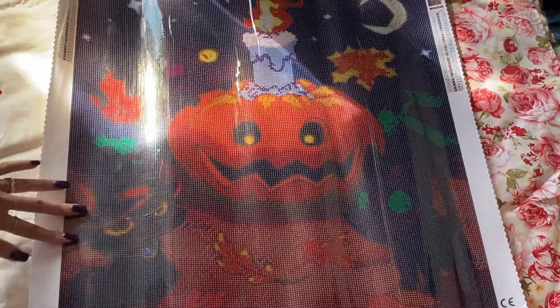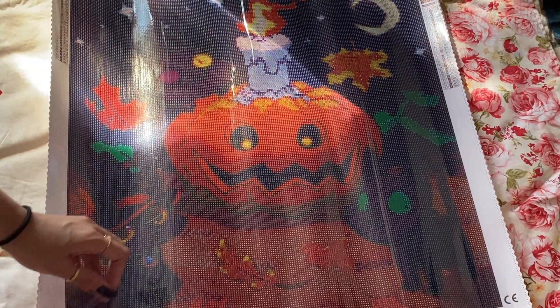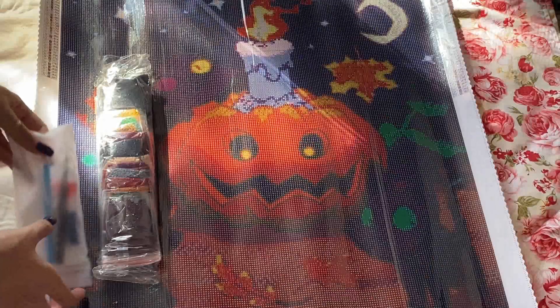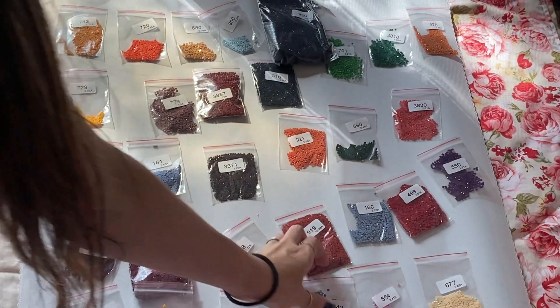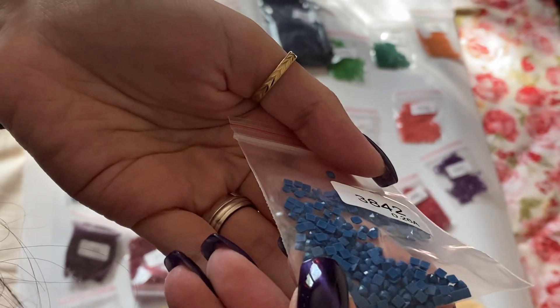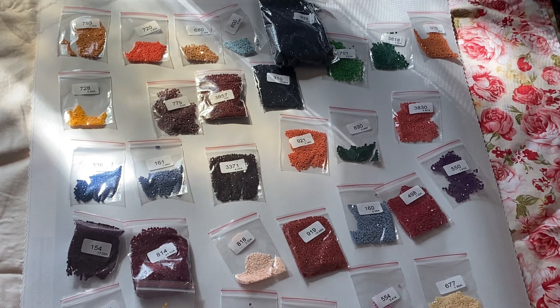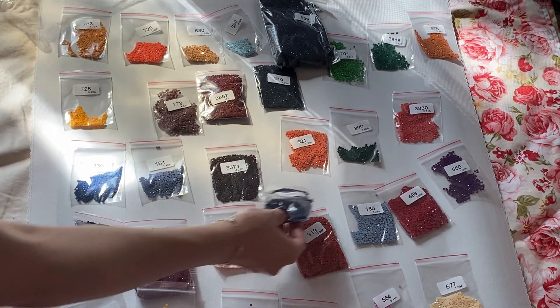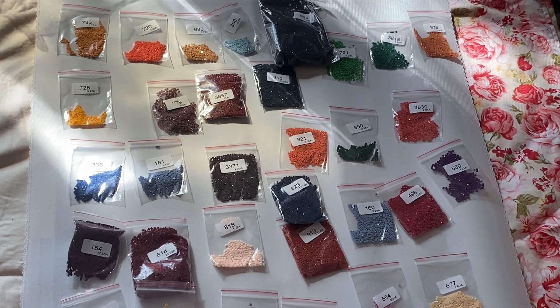This one is the 50 by 50, a bit smaller but I really like it. There are 32 colors. The symbols on the canvas are pretty clear, and the coat is the same — this is the square version. The diamonds are really well cut. There's a lot of black in this one, but there are also other colors I like, for example for the eyes of the cats.